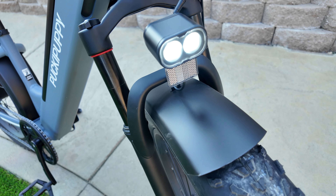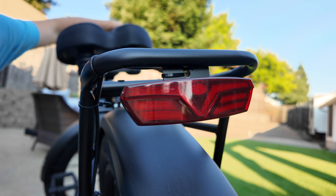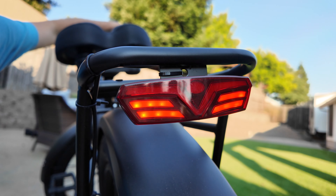The bike is also equipped with a dual front headlight, which works and isn't bad, and you also have a rear functioning brake light to let people know that you are slowing down or stopping.